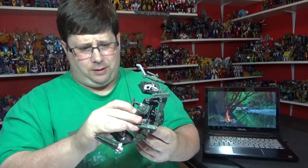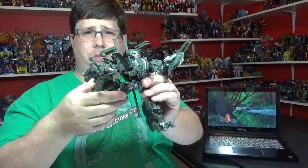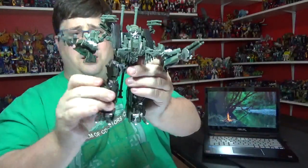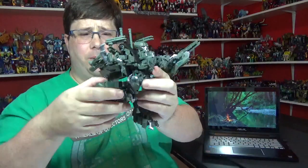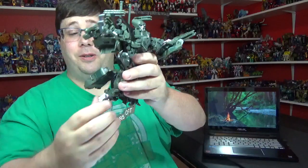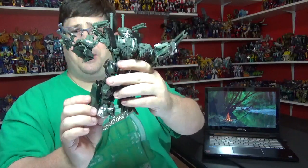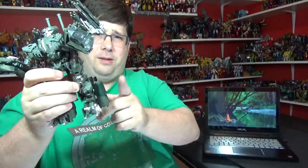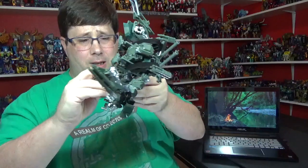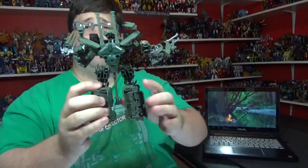He can do the full bend down. No ratchets - I wish they would have put some in there. But it can go all the way back. There's some silver paint and some different color plastic - pretty good. Thigh swivel, you can get an almost 90-degree knee bend. The feet have pegs in the back so you can get a little movement, but these things don't stay up - I wish they would have tabbed in. You can move the feet a little bit but I wish he had a rocker. He's got some silver paint on his feet and knees.